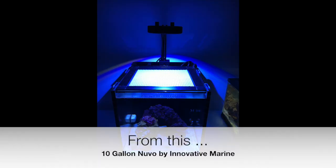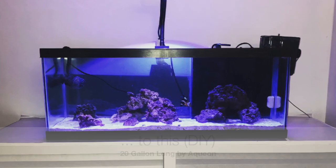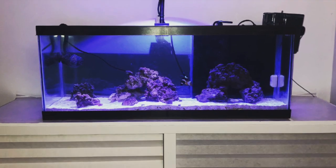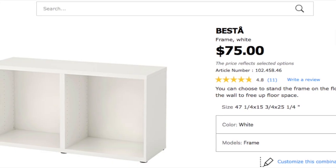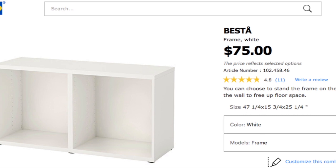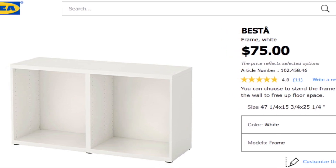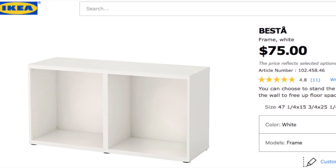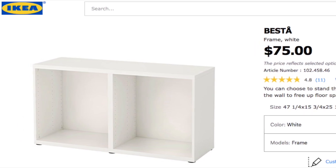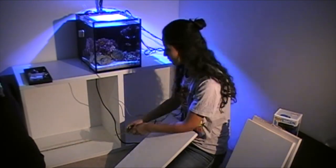To start off, I bought a frame from IKEA called Bestå, as you can see right here. I posted a picture of it — original price is $75, but thankfully I found it in the clearance section and got it for $45, which is an amazing deal.